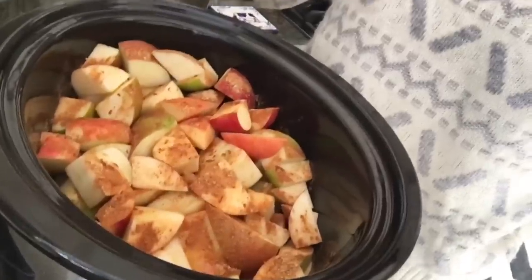In your slow cooker goes the three pounds of apples and all your spices — your cinnamon, your ginger, your pumpkin spice, your cloves, your nutmeg — whatever spices you want. And this is what it looks like. You're also going to want to put a quarter cup of water — just drizzle it on top.